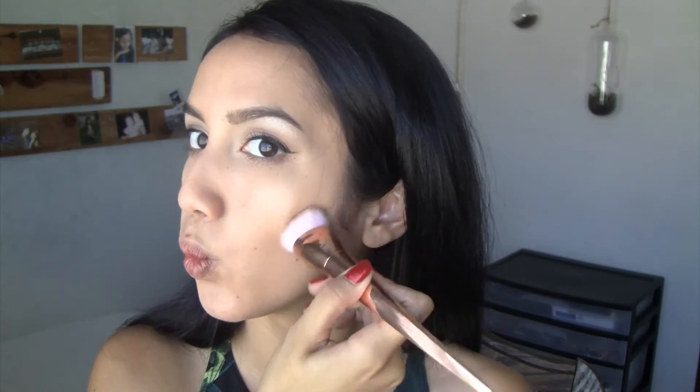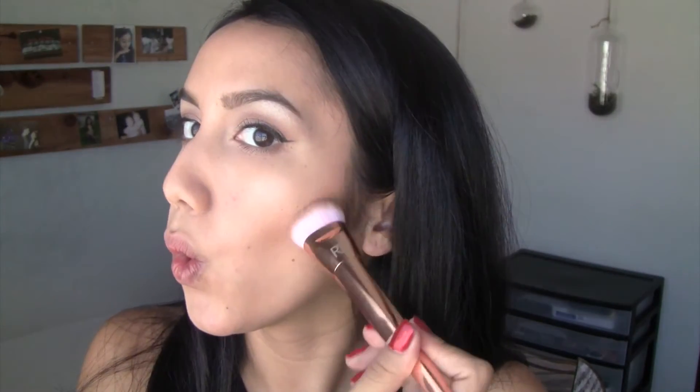After that I'm going into my Anastasia contour kit and using my Real Techniques contouring brush. I'm going to take this shade and this shade and mix them together, blending it away, and taking it also up to my hairline.